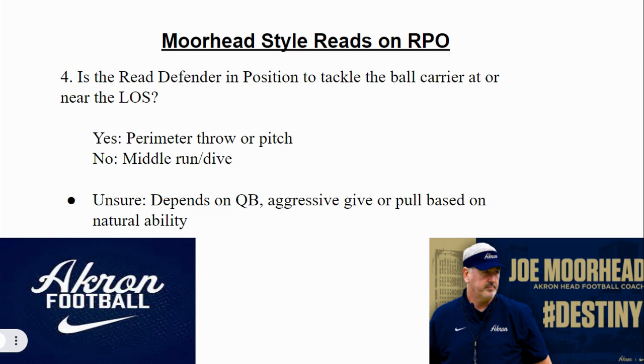I think this is awesome. I think this is great stuff. Makes total sense to me. I process it, watch the whole video, and think it makes total sense. I'm a total Joe Moorhead fan — the guy's great. Actually, I'll take my staff to visit him at Akron later in the spring, and I'm really excited about that.